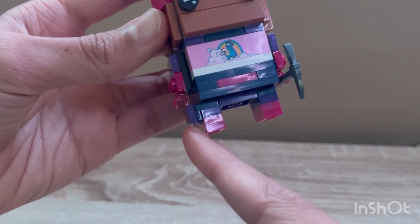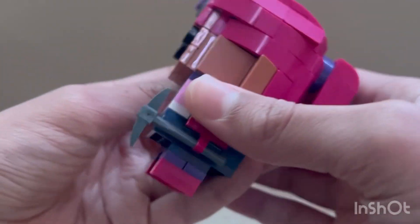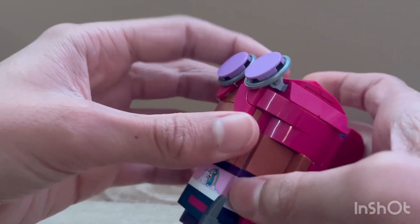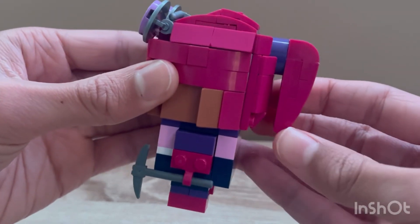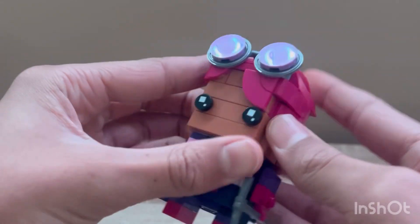They even added a little pouch, which is different on this leg than the other leg, which is very nice. They didn't get an exclusive mold for a pickaxe — it's just a normal one, which is kind of sad, but it's still pretty cool. I also like her hair; the ponytail is very accurate, especially for a brickhead.